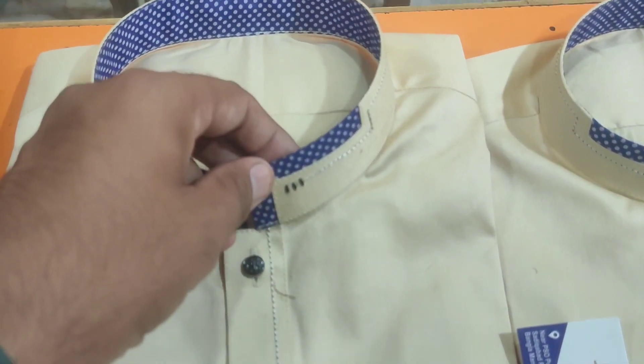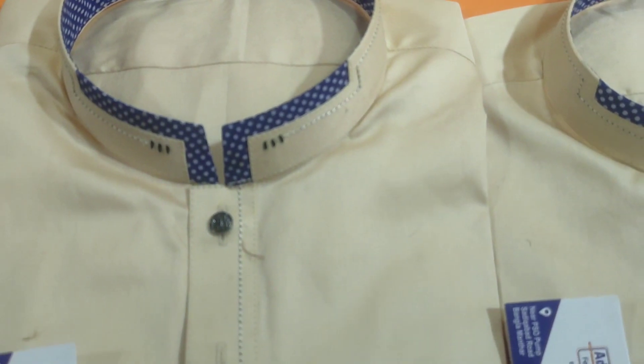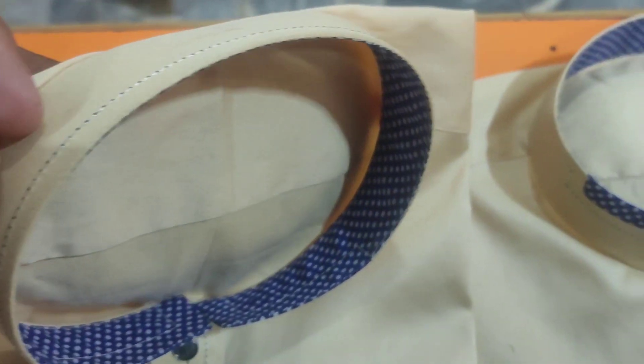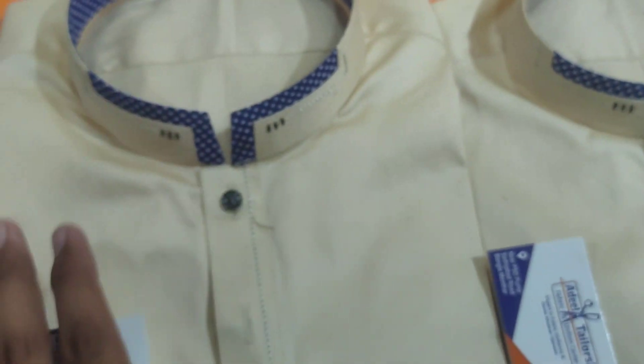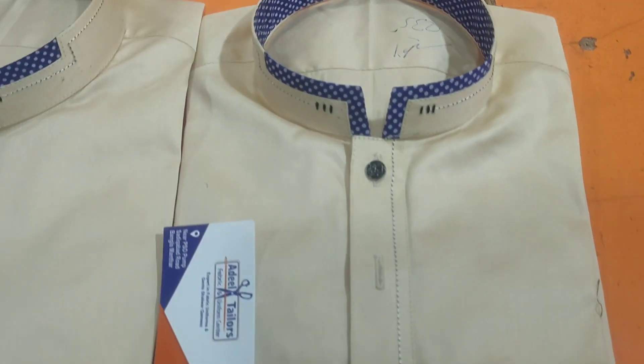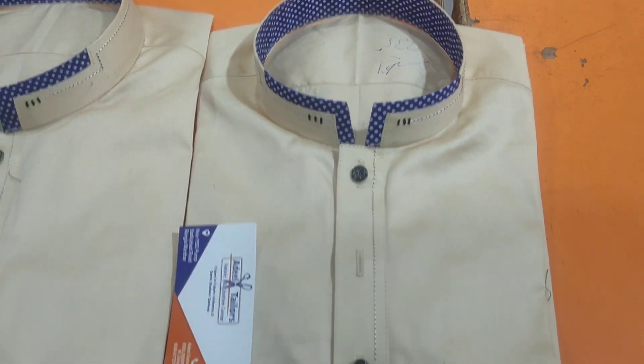We have cut some fancy buttons. We have made a design on the band. It is very unique. Inshallah these two articles are the same color and we have made the same design.